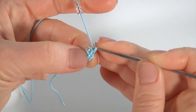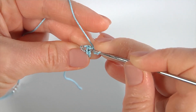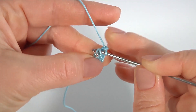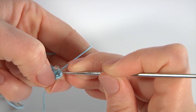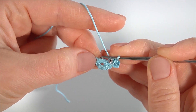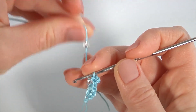Далее я выполняю пико из трёх воздушных над каждым полустолбиком. Как я это делаю: 1, 2, 3 воздушные, далее ввожу крючок в вершинку — видите — и захватываю при этом ещё накид вот таким образом, выполняю соединительную. Мой полустолбик с пико готов.